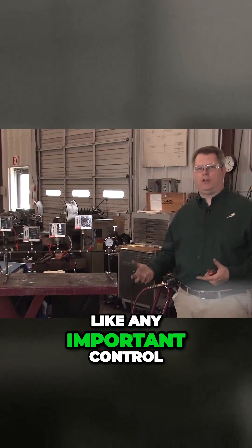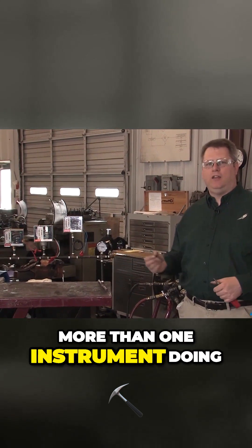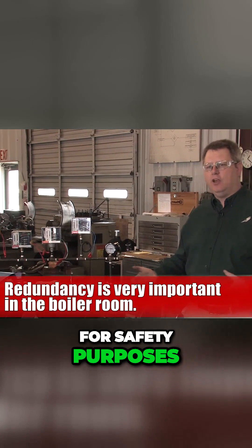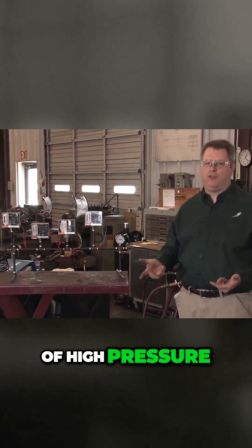Like any important control on a boiler — water level control, pressure control — we typically have more than one instrument doing that job. That's just a backup for safety purposes. So with four controls like this, two of them are dedicated to shutting the boiler off in the case of high pressure.